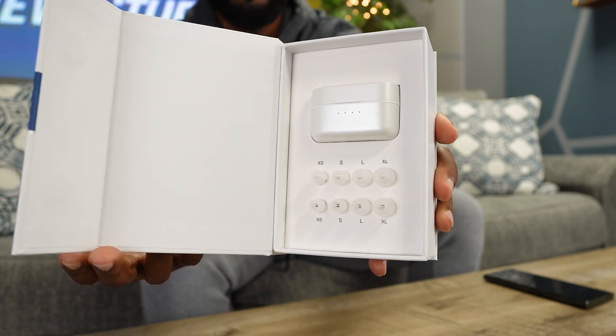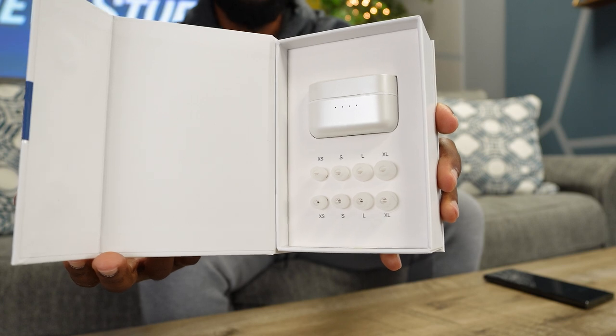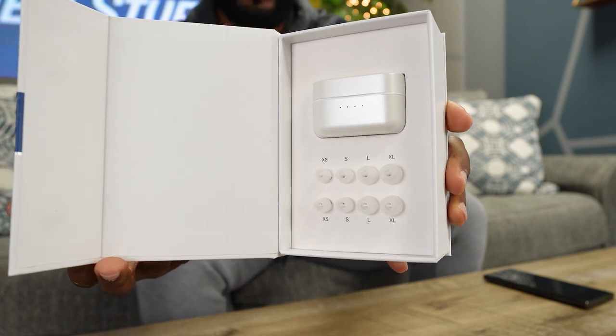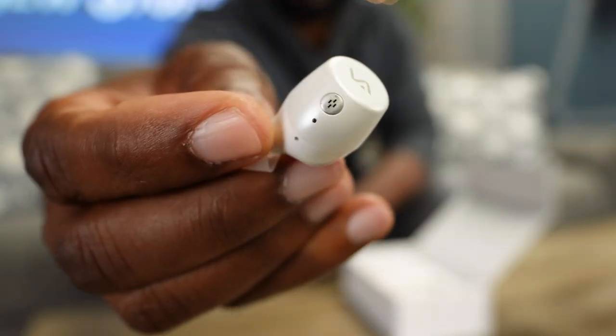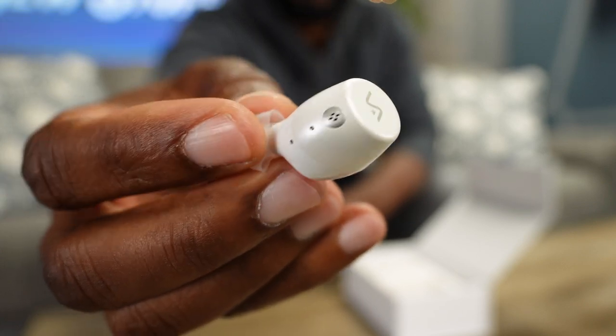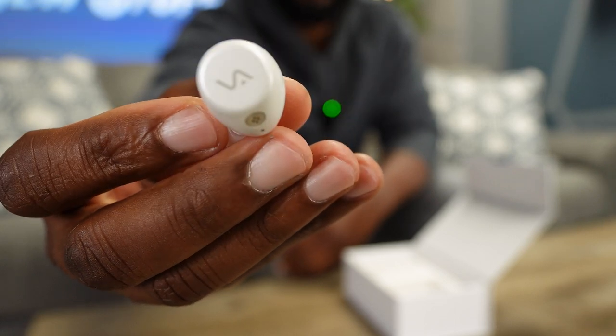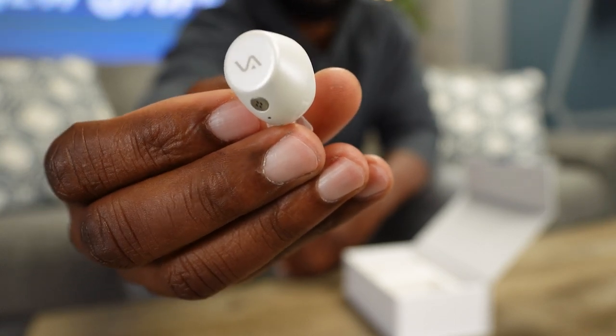There's not a whole lot going on in the package, but it is a nice presentation. You get the earbuds inside the case, and then you get a whole mess of these tune fit ear tips that you can try on just so you can get that solid fit. The ones that came pre-installed fit me just fine in my left and right ear. You've got a touch pad on the outside and a little microphone grill. The shape is a traditional dot style earbud, which I traditionally like - I'm not the biggest fan of the little boom sticking out, AirPods style.